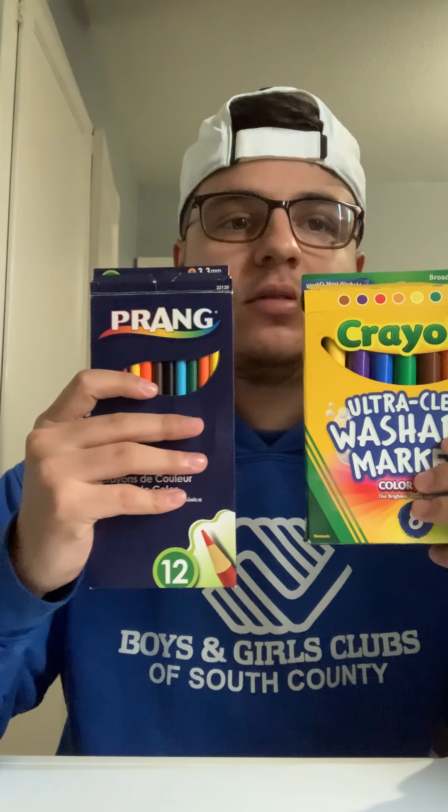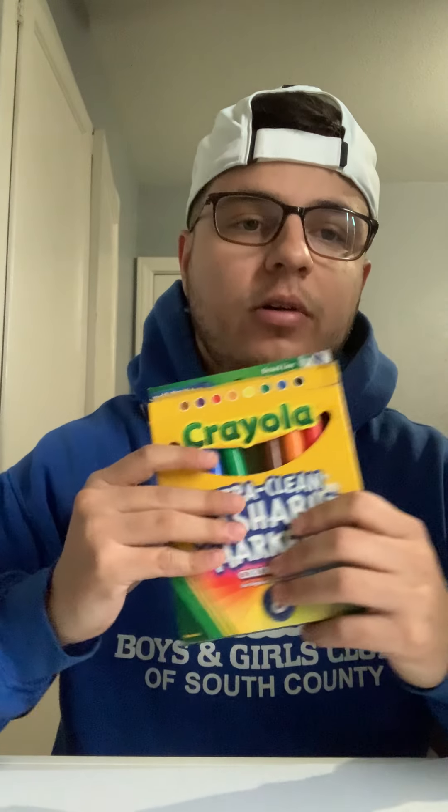And all you need is markers and some colored pencils. Doesn't matter what colors.